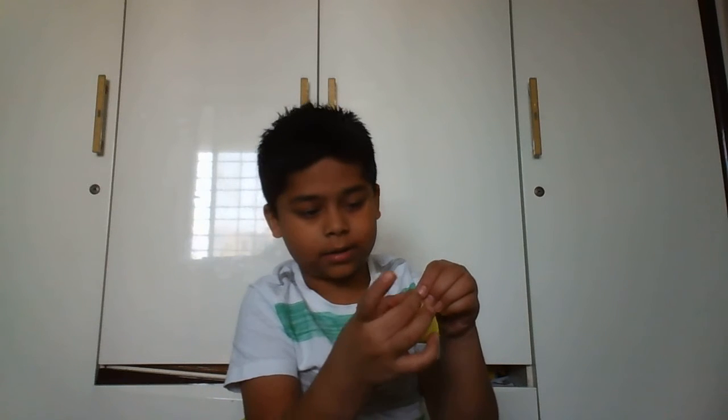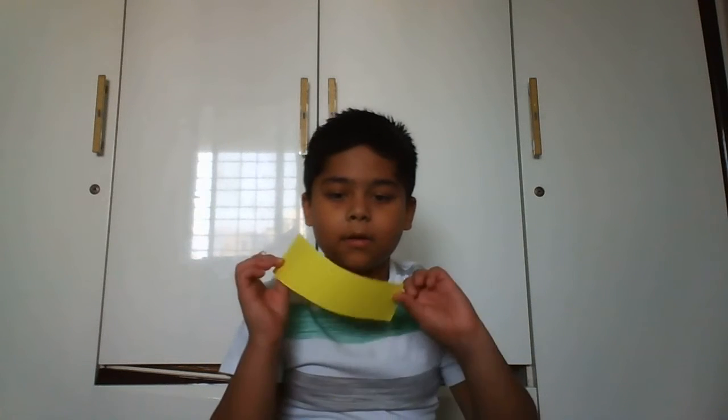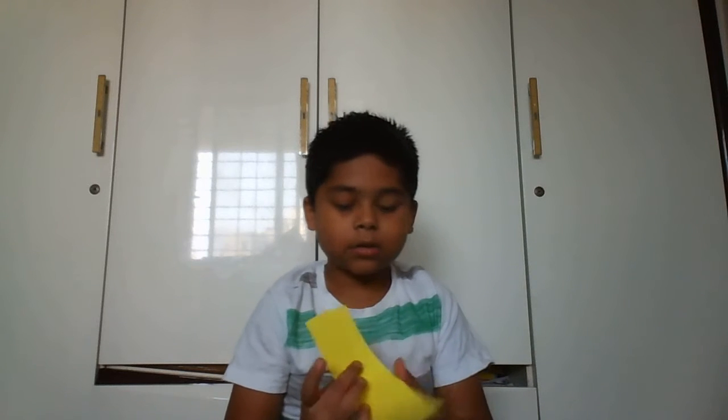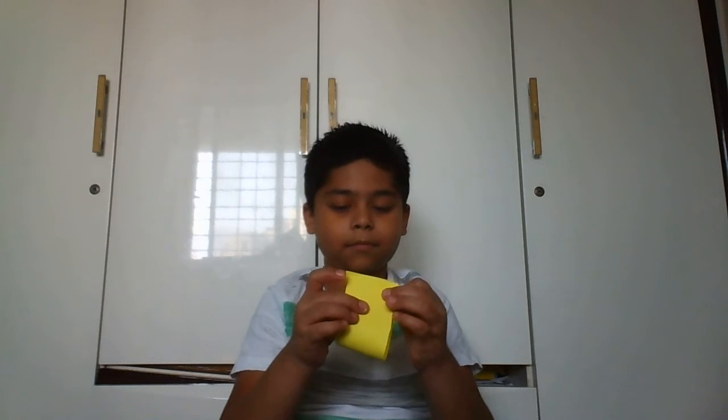Don't put too much, then it will be — see, it should be like this. Same with the big one. Just apply it here and spread it on the top.